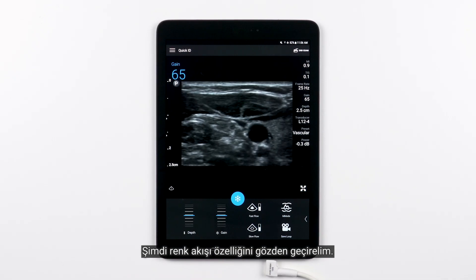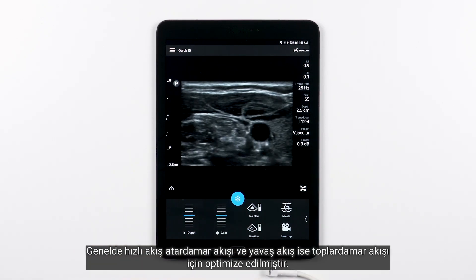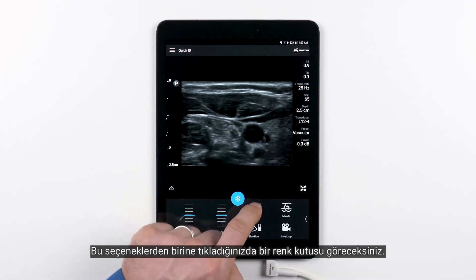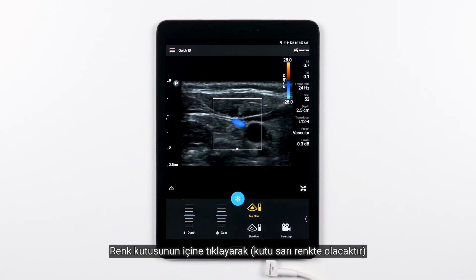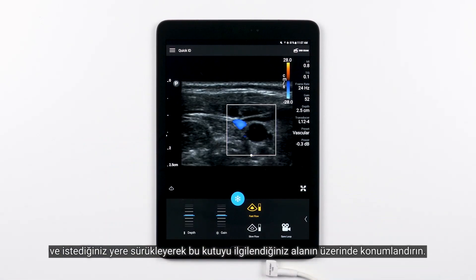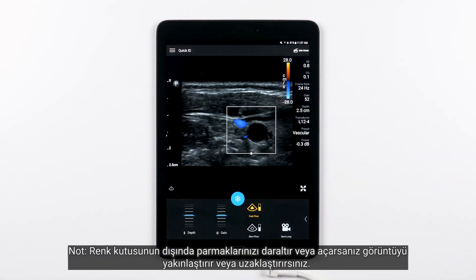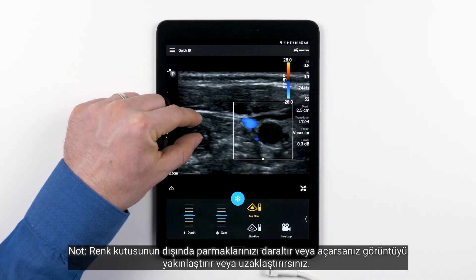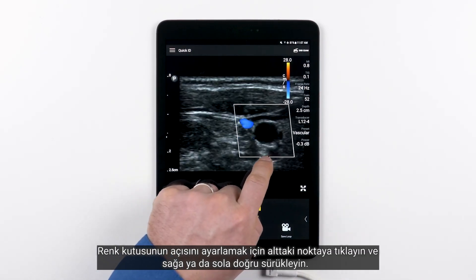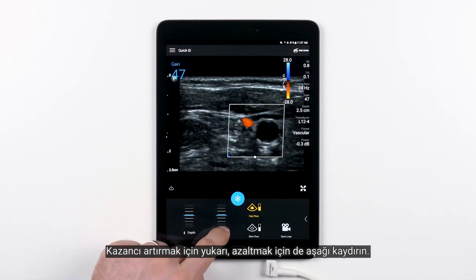Now let's review the Color Flow feature. You have two options for Color Flow: Fast Flow and Slow Flow. Generally, Fast Flow is optimized for arterial flow and Slow Flow is optimized for venous flow. When you tap one of those options, a color box will appear. Position the color box over the area of interest by touching inside the color box — the box will turn yellow — and drag it to the desired location. You can adjust the size of the color box by pinching or spreading your fingers inside the color box. Note, if you spread or pinch outside the color box, you zoom and unzoom the image. To adjust the angle of the color box, touch the dot on the bottom and drag it to the right or to the left. While you are in Color Flow, use Gain to adjust the color gain. Scroll up to increase Gain and scroll down to decrease Gain.